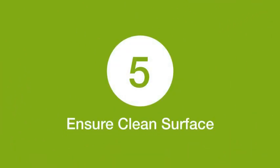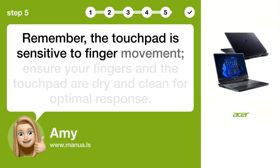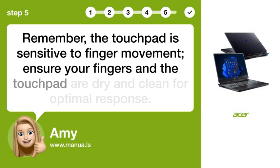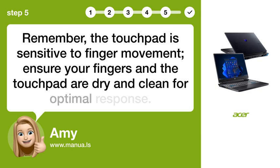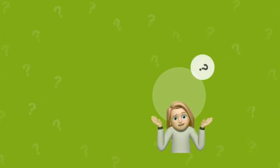Step 5: Ensure Clean Surface. Remember, the touchpad is sensitive to finger movement. Ensure your fingers and the touchpad are dry and clean for optimal response. By following these steps, you should now have multi-finger precision enabled on your Acer Predator Helios Neo 16 Touchpad. Still need help?